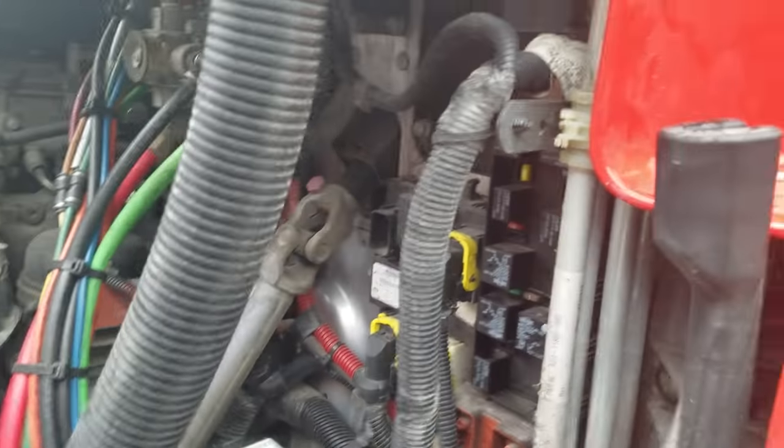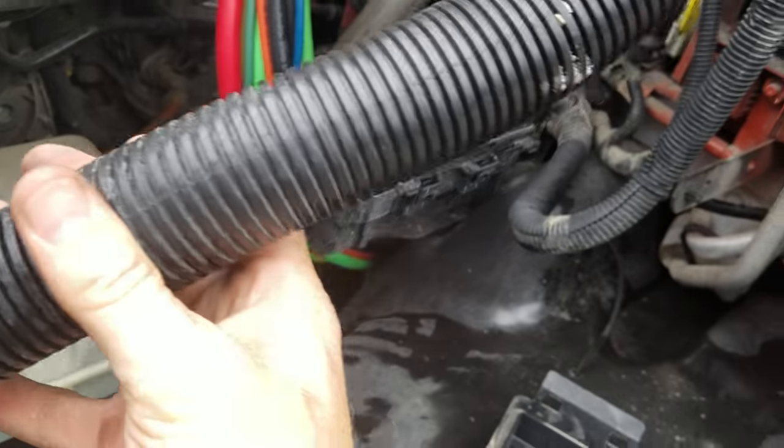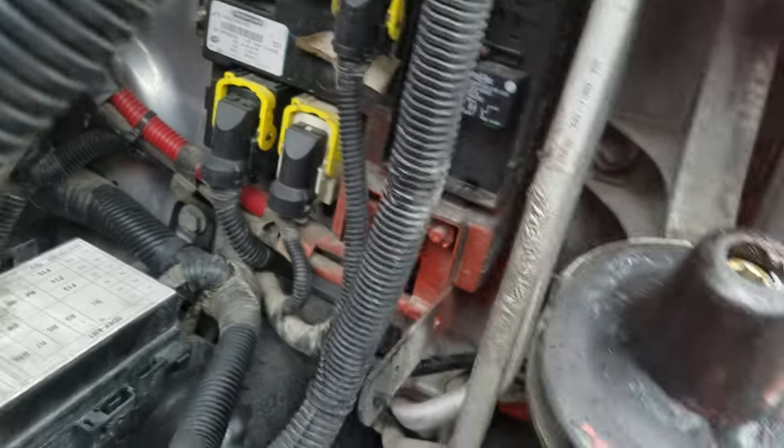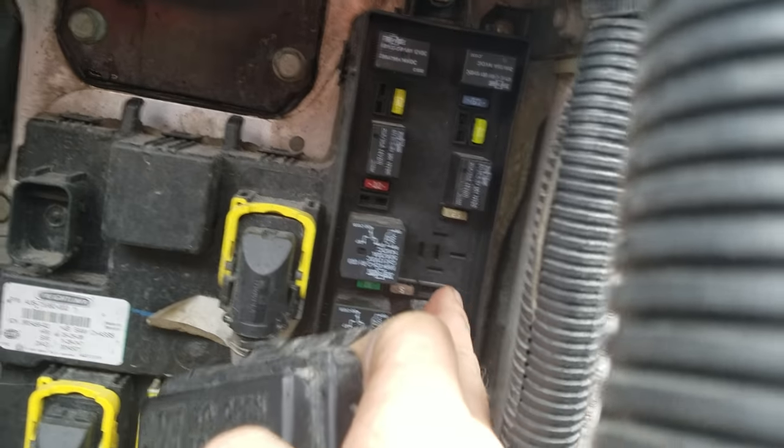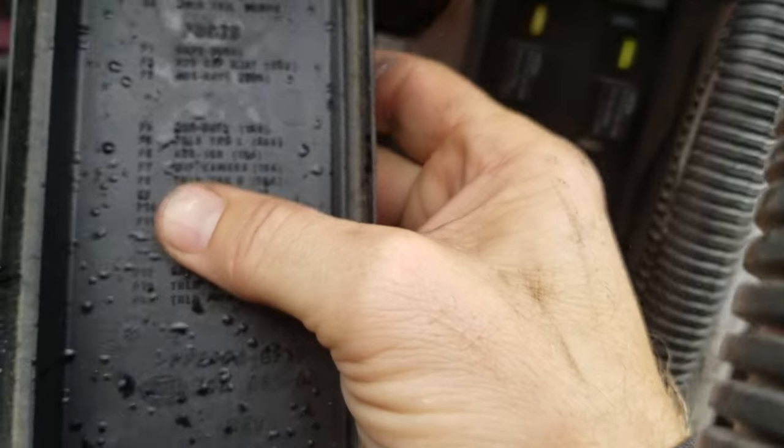I've been having an issue with my blinker — this is a Cascadia 2013. There's a shop vac hose in the way; you pull that to get at your blinker stuff. This box right here is your fuse box — you pull off the fuse box cover and inside it is listed everything you want to know.